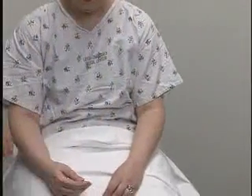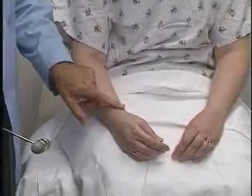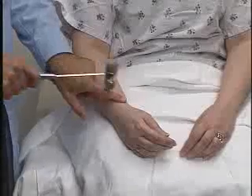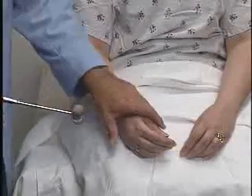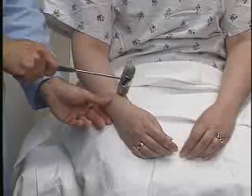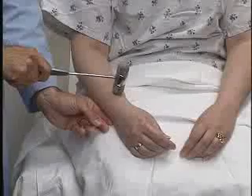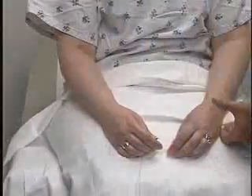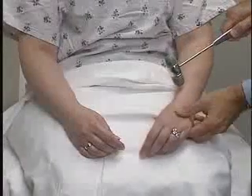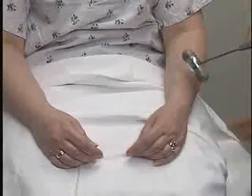The next reflex is the brachioradialis, or radial reflex. I'm going to tap right here over the distal head of the radius bone. We could either just tap this area or I can put my thumb there, and look for arm flexion at the elbow. Similarly on the other side, and note that they're symmetrical.